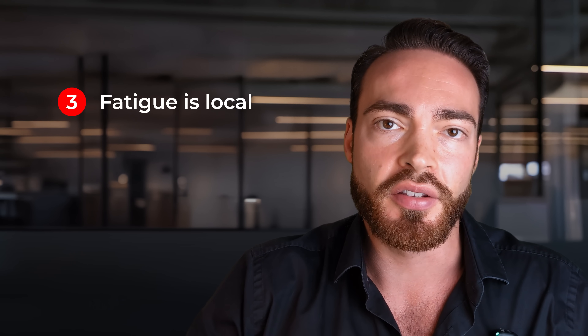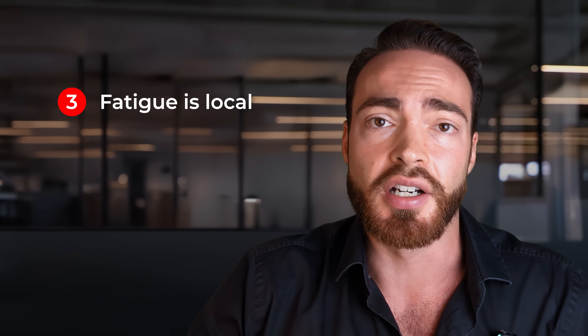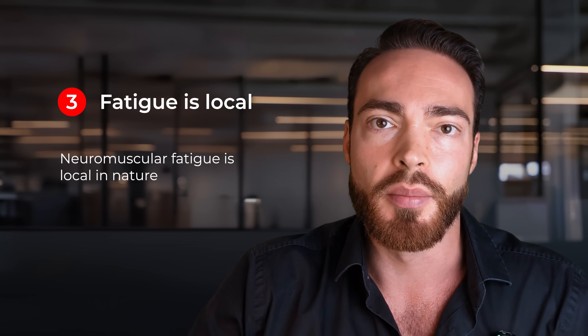The third major limitation of deload weeks is that fatigue is by and large local. I've debunked the myth of systemic fatigue and the CNS fatigue boogeyman multiple times on my channel. Research is very clear that muscle fatigue — neuromuscular fatigue — is by and large almost exclusively local in nature. So the fatigue in your biceps does not affect what goes on in your quads. Muscle growth, fatigue, the whole regulation of stress, stimulus, recovery, and adaptation — all of that is local in nature.